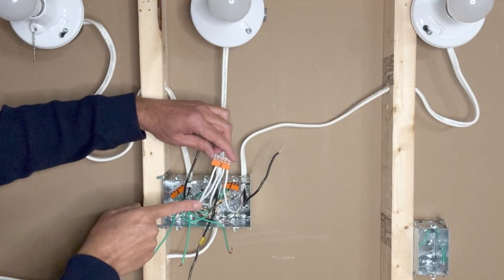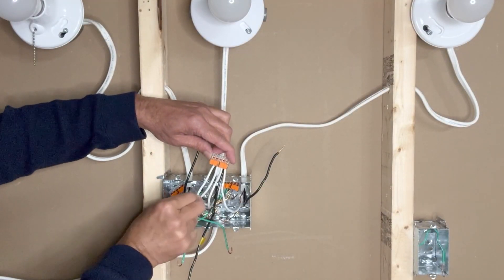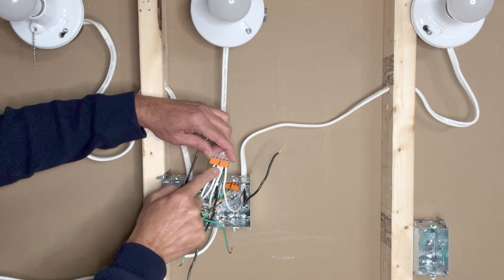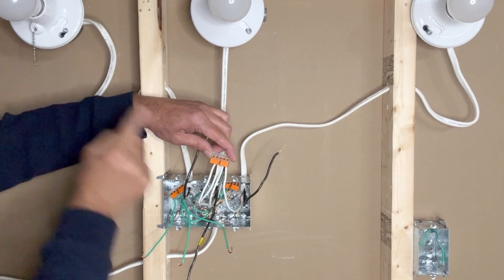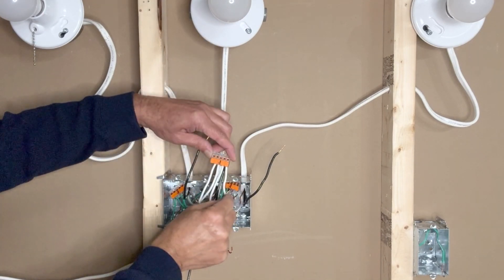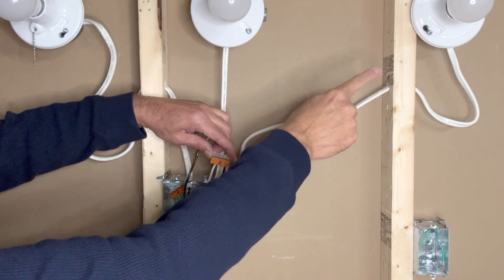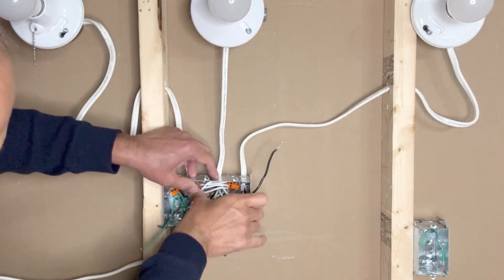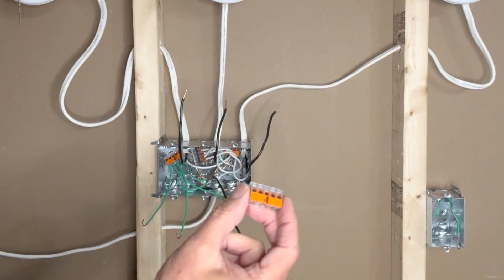These are my four white neutral wires: first from the incoming 14-2 wire which brings in power, second white neutral going to the first light switch, third white neutral going to the second light, and fourth white neutral going to the third light. I will push these wires into the box.